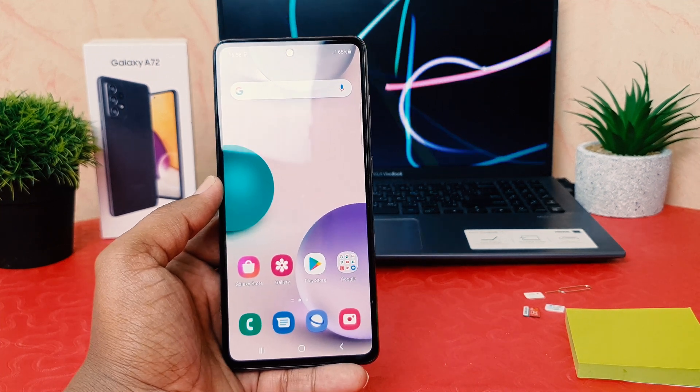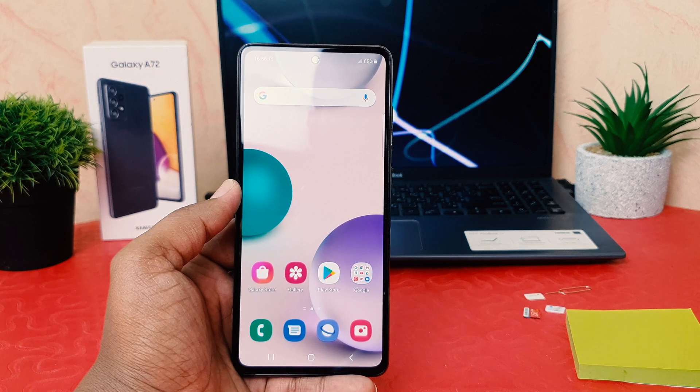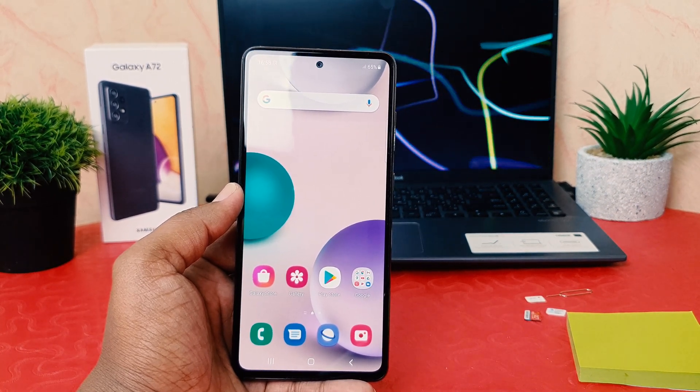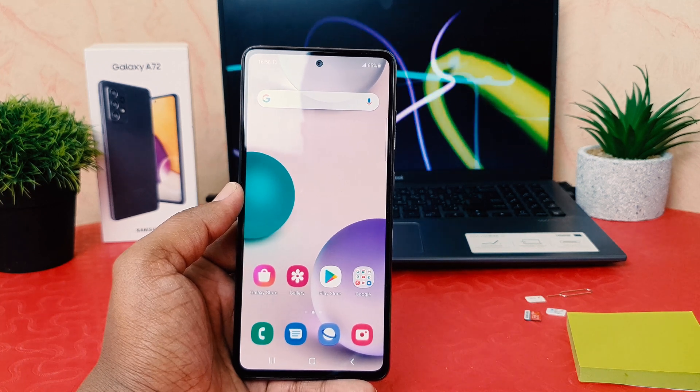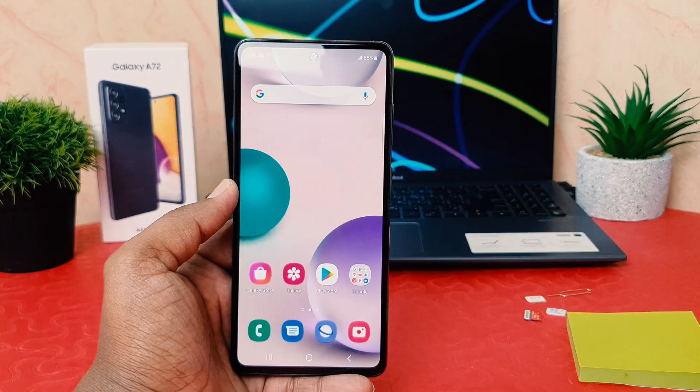Hello and welcome back to my tutorial. In this tutorial I'm going to share with you how to set up face lock in your Samsung Galaxy A72, so let's take a look at how to do that.